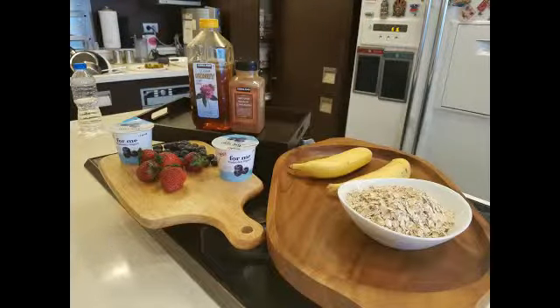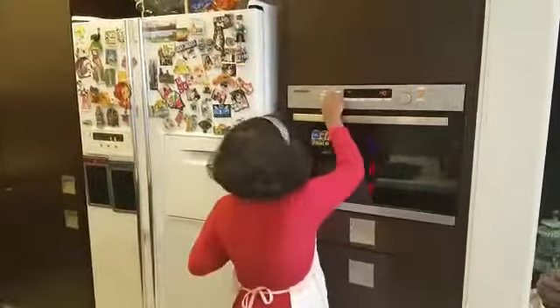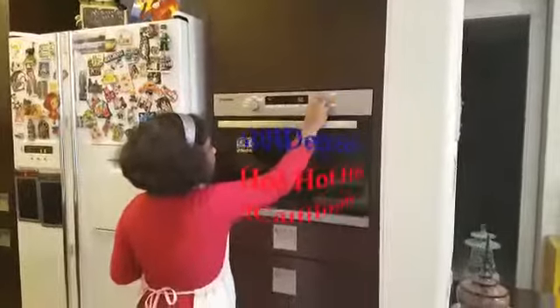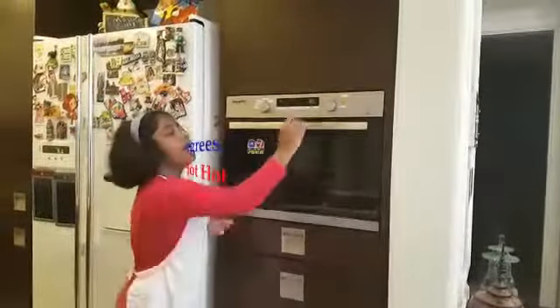Let's go to the oven. In my oven, it's really easy — I don't even need mom's help. Go to oven and press temperature. Make sure that the temperature is 180 degrees Celsius. Press the start button.